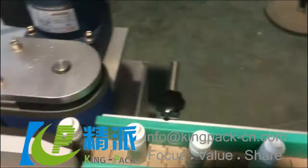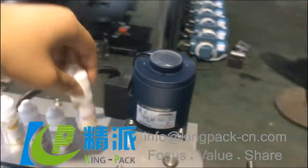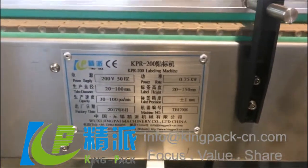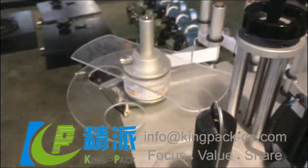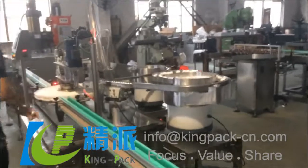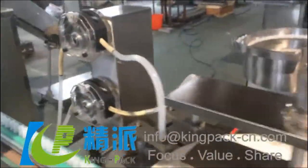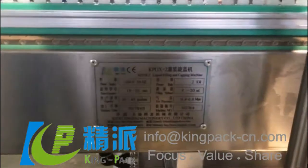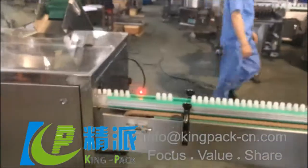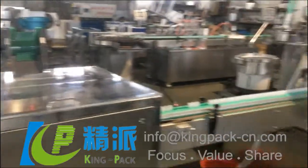I'm going to go to the other end. This is the filling in a capping machine. The whole line — the bottle filling and the filling. This is the filling unit and the filling.